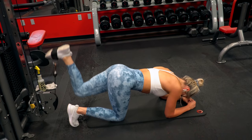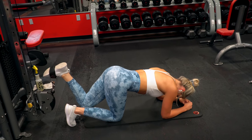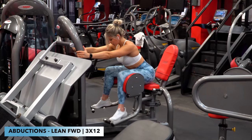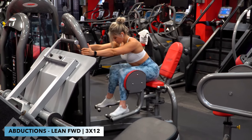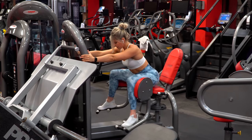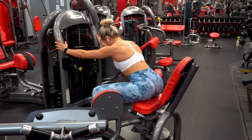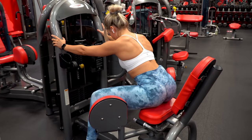Lastly was seated hip abductions. I've really been loving standing cable abductions lately, but I wanted to go heavier today to finish off the workout, so I did the seated variation with three sets of 12 reps. I prefer leaning forward with these because I feel my glutes work best this way, and you are typically stronger in this position as well. And that was the entire workout to finish off my glute training for the week.